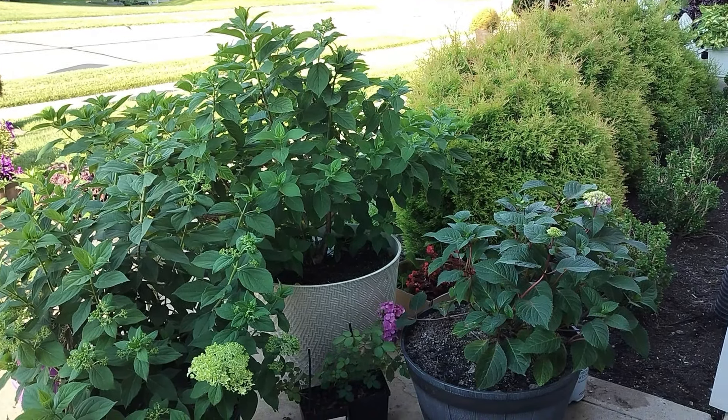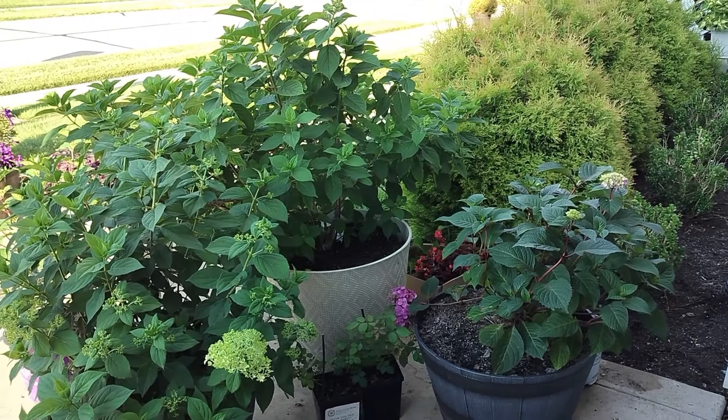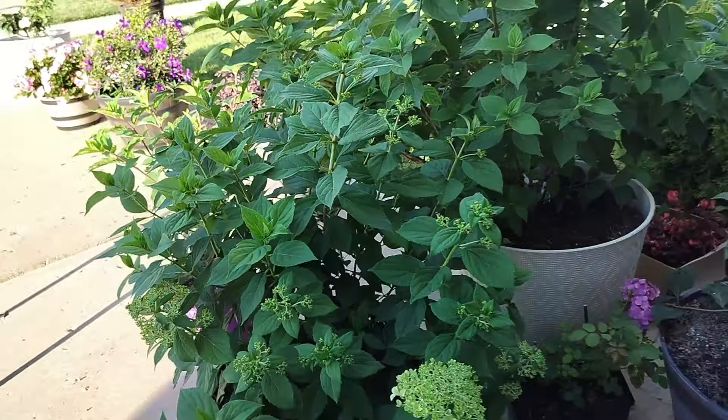Hello beautiful people, welcome back to my Zone 7A garden in St. Louis, Missouri. I am Naomi and today we are going to be propagating some hydrangeas. Yes we are.